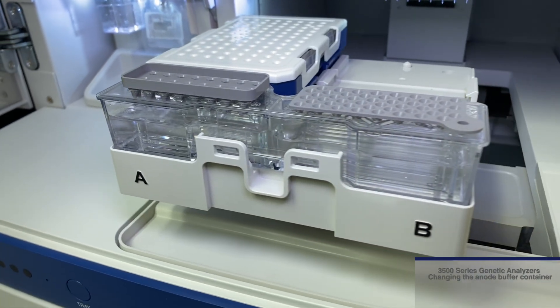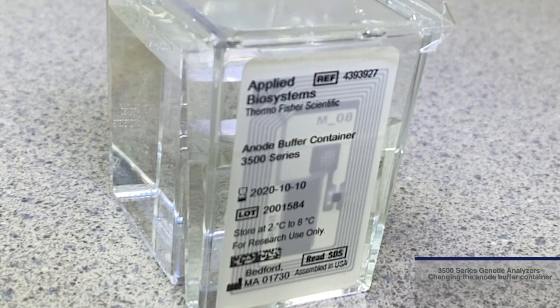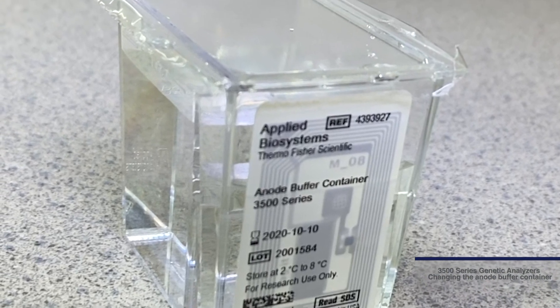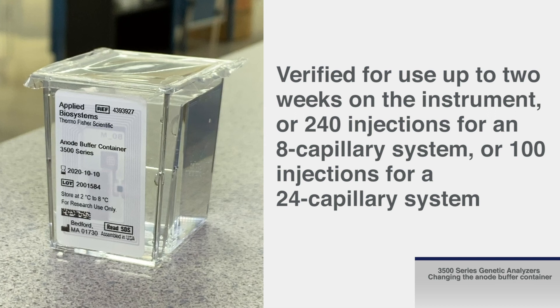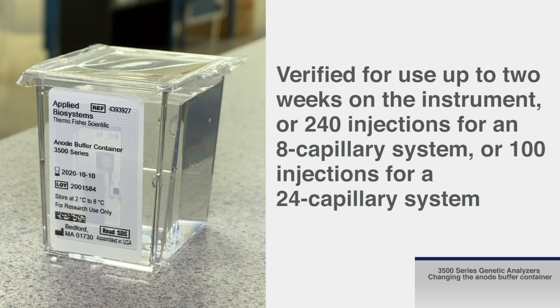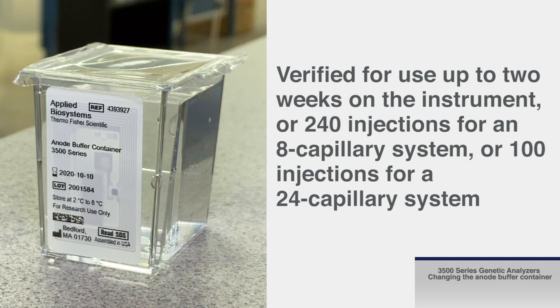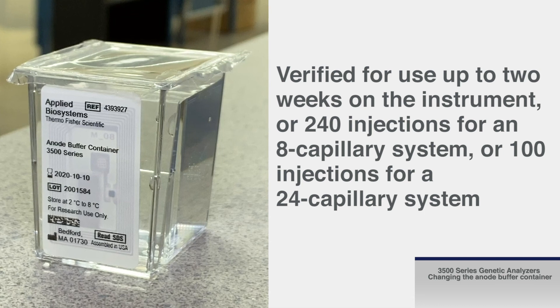Like the cathode buffer container, the anode buffer container, or ABC, contains a 1X running buffer that supports electrophoresis. Like the CBC, the ABC has been verified for use up to two weeks on the instrument, or 240 injections for an 8-capillary system, or 100 injections for a 24-capillary instrument, whichever comes first.